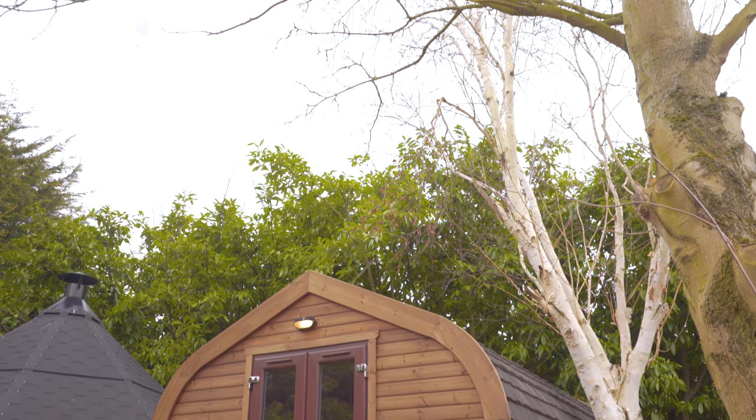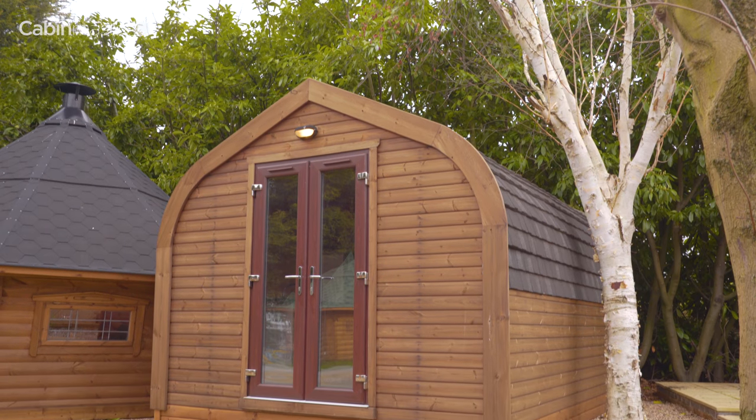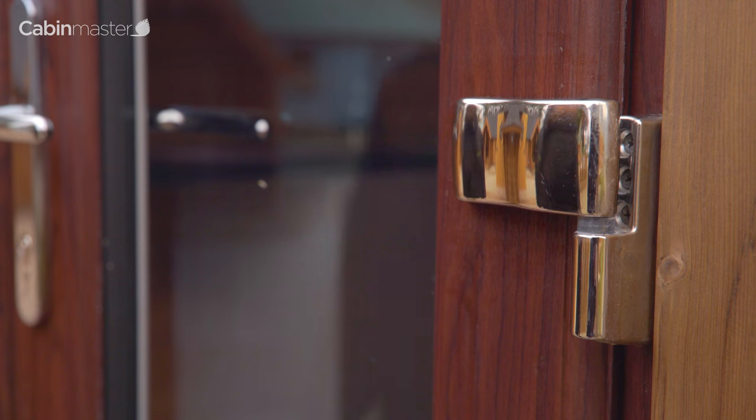Welcome to the Cabimaster French door adjustment video. If your door goes out of alignment, it is a very simple job to readjust it and bring it back into line.